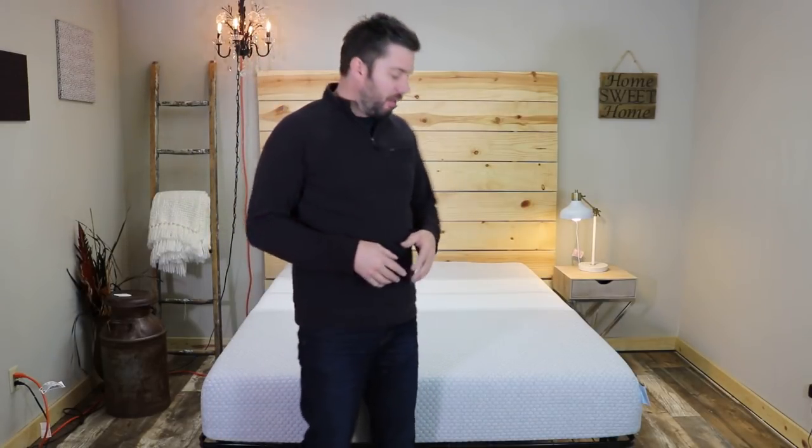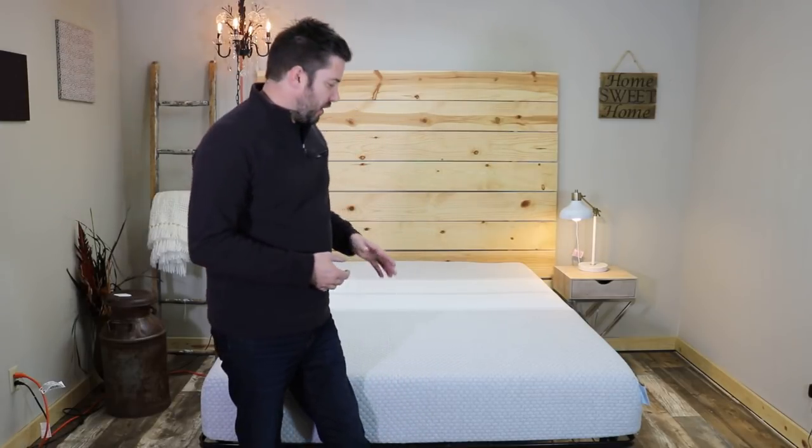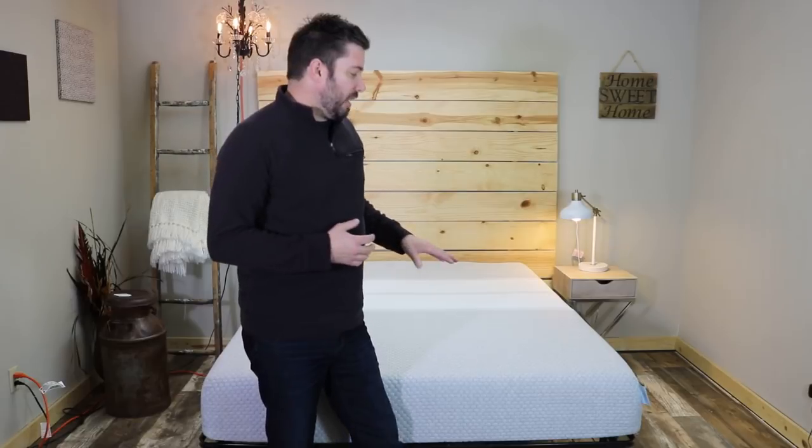Hey guys, I'm Ross, your mattress expert from realmattressreviews.com. I'm excited today to finish up my review of the 2920 mattress from 2920sleep.com. The 2920 is a 10-inch foam mattress designed with pressure relief and cooling in mind. It comes in at $9.95 before any coupons, which you can find at realmattressreviews.com. They offer a 100-night sleep trial and a 10-year warranty.